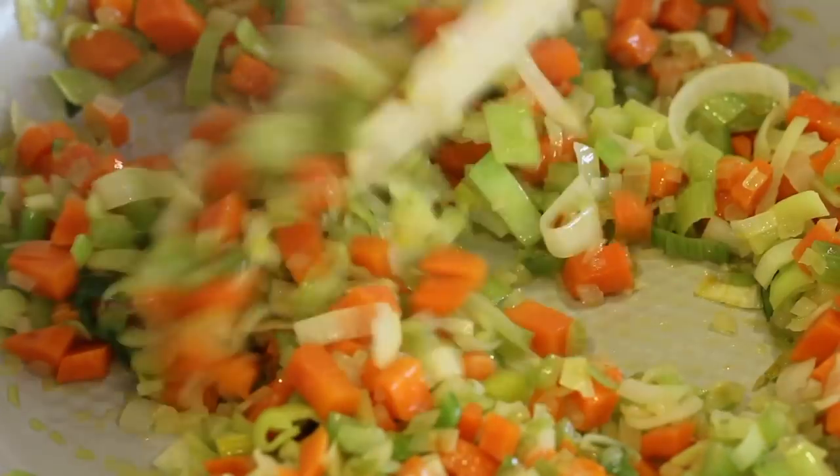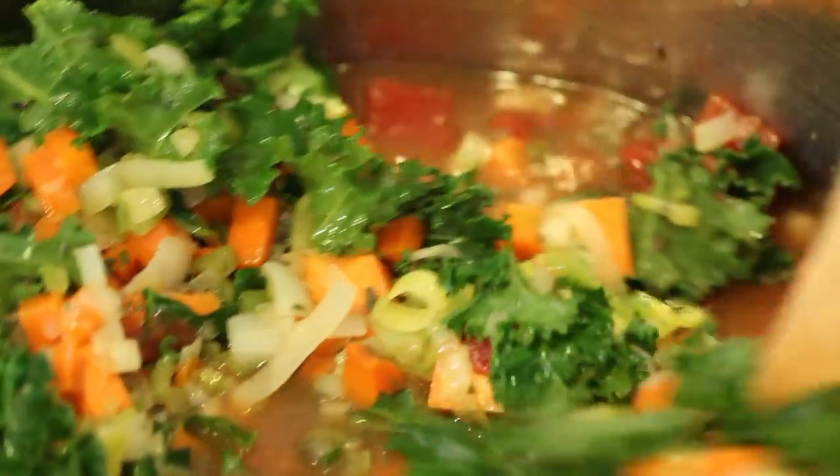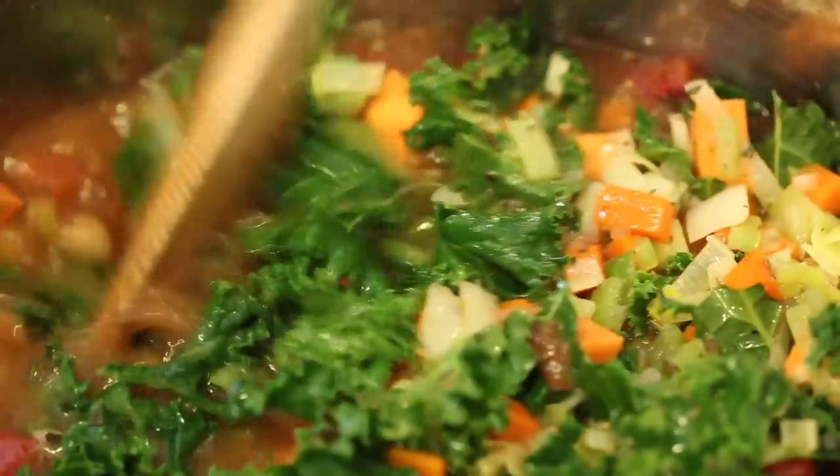We are going to sauté just a few things for just five to seven minutes on the stove to bring out more flavor, because I love to bring out the flavor in food and make it taste just amazing. So that's what we're going to do here.